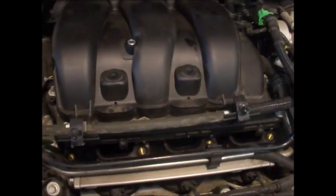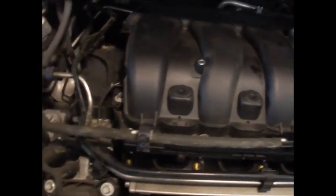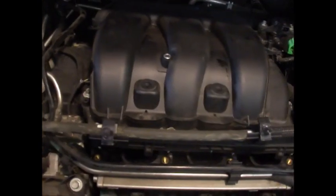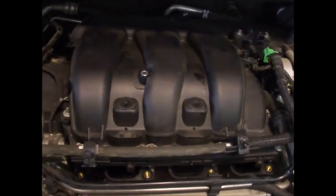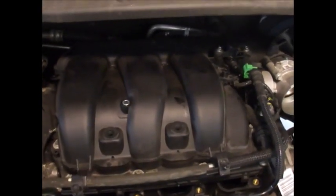Go easy. Before you take the plenum off, make sure you take some compressed air and blow the engine off — get any dirt and grit out. Once it's off, get some rags, stuff them in the holes, and we'll move on to the spark plugs.